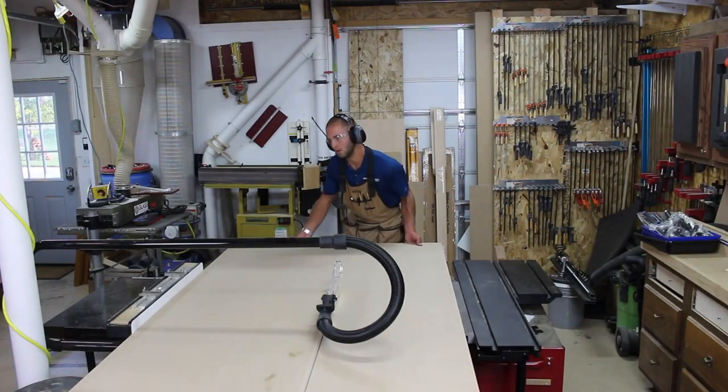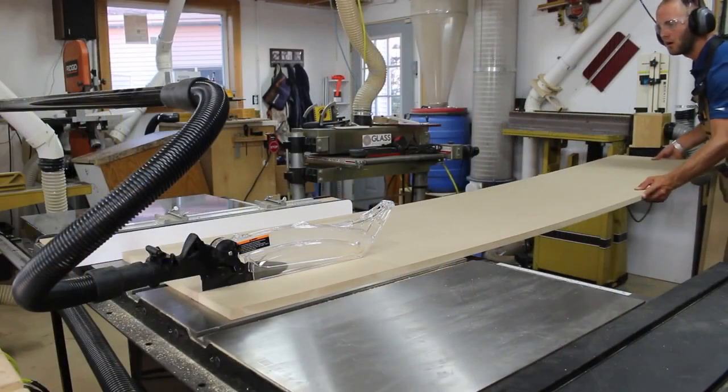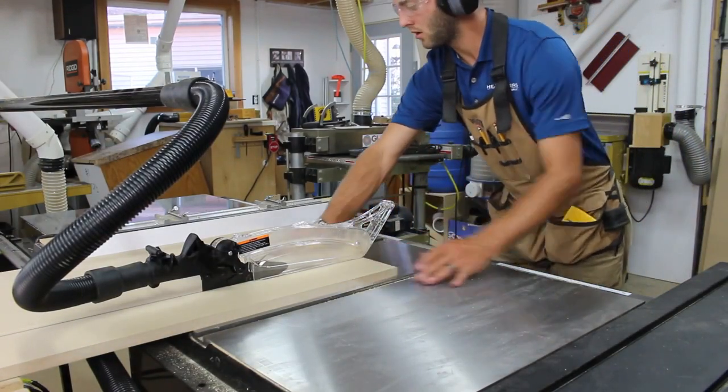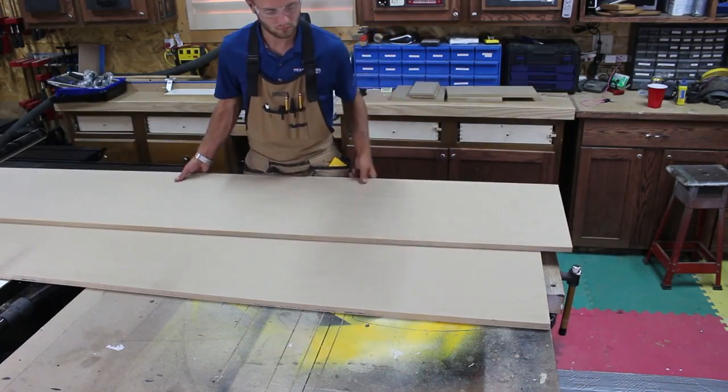I start by cutting a full sheet of three-quarter inch MDF to rough width at the table saw. I then cut the leftovers and some scraps to double up the thickness. I checked that my scrap material will cover the first sheet of MDF.